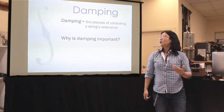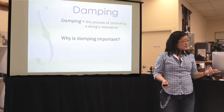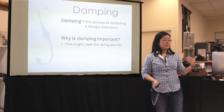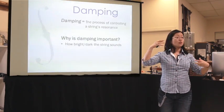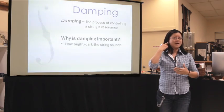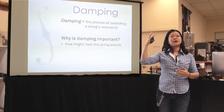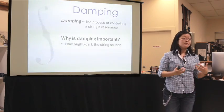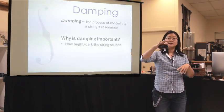So why is damping important? It affects a couple of different things. One, because it affects the string's resonance, it affects how bright or dark the string sounds. A string that is more resonant is more ringy and a little bit brighter to the ear — we pick up a little more of the higher frequencies. Conversely, a string that is more damped is darker to our ear because it's less resonant and we don't hear as many of those highs. The other thing — and more importantly — is the bow response. How quickly the bow interacts with the string and how quickly the string responds to our bow.